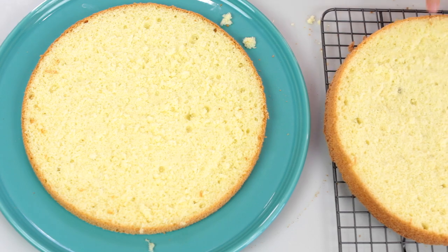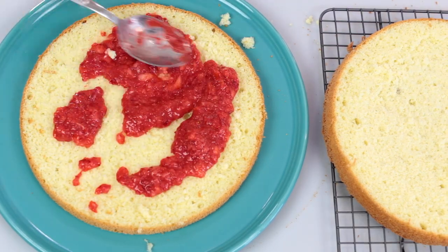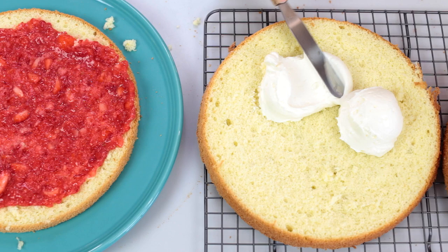Place your first cake layer on a serving platter and spread with one-third of the strawberry puree. Then spread about half a cup of frosting onto the second cake layer and place it over the first layer so the strawberries and cream are hugging.